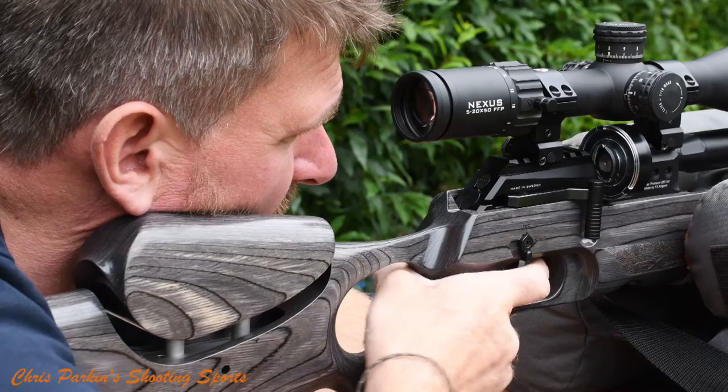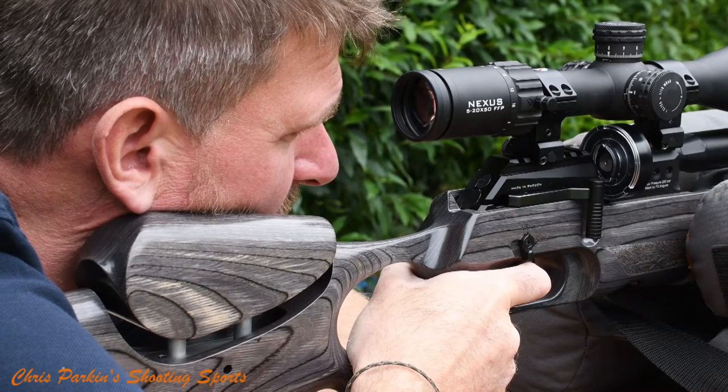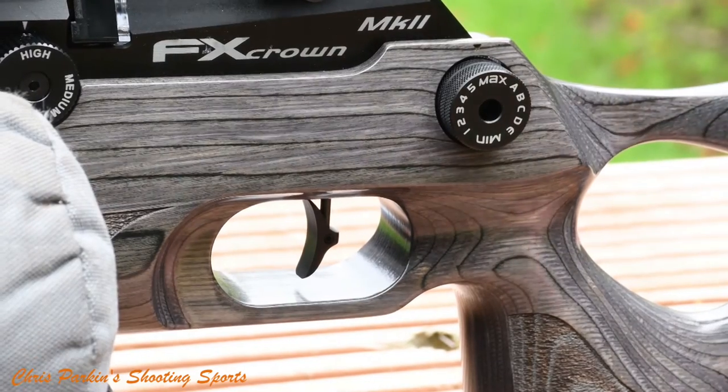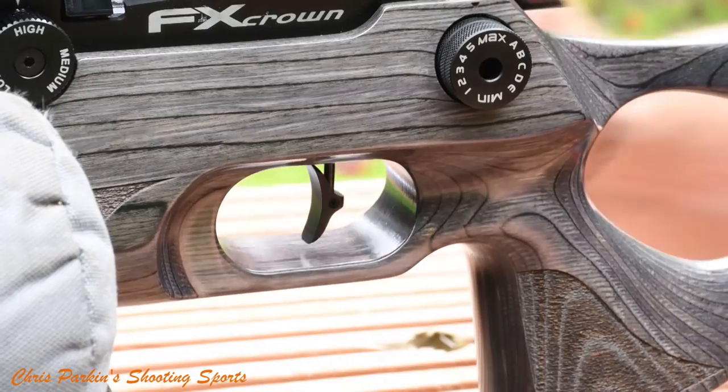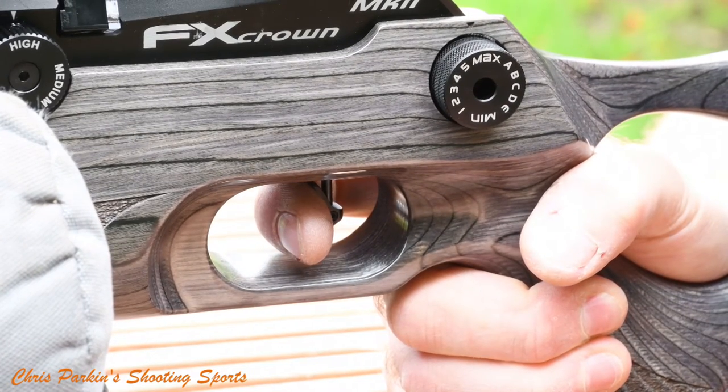Second focal plane scopes are ones where the reticle remains constant in size regardless of magnification setting. These require a specific magnification setting to correspond with any corrective dial clicks, but the centre of the reticle is always the centre of the reticle, and for now I'd always work on using the centre of it.